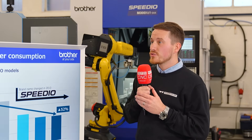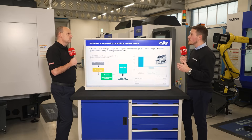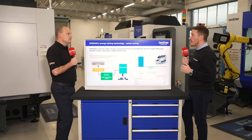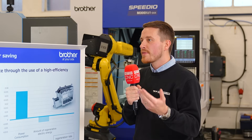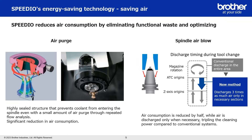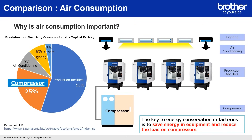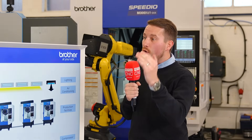We've got applications out in the field that have done comparisons on 40-taper machines against our 30 product, and we are seeing cost savings on the actual power consumption of the machine. The Brother showcases that on the actual control, so you can see its usage — the voltage used over a certain time — similar to looking at your usage on your electricity at home. You can extract all the information from the Brother control and do a like-for-like comparison between the 40 and the 30.